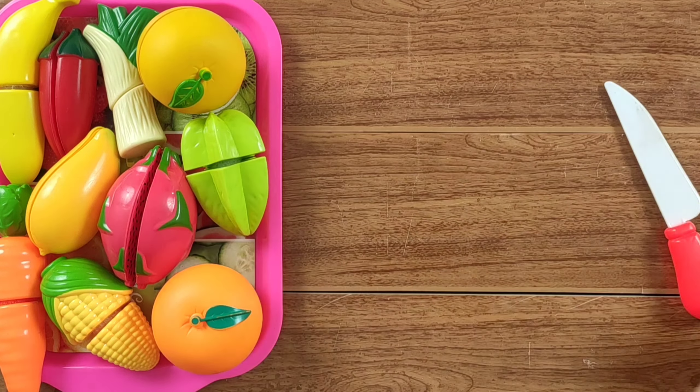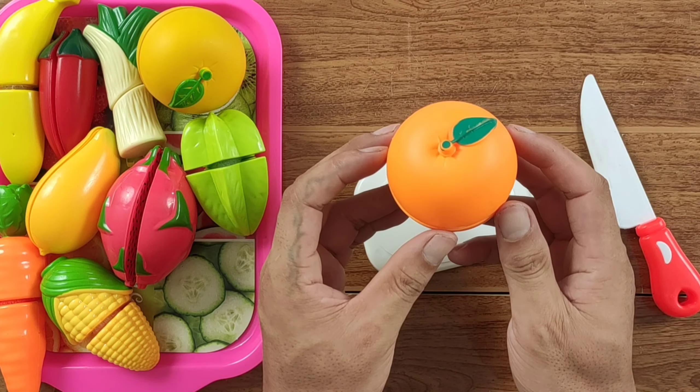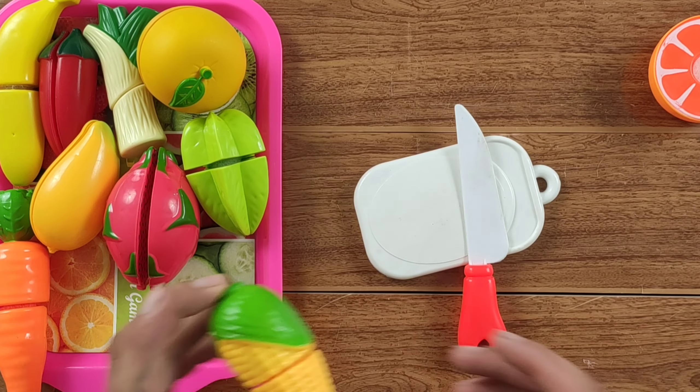We put rice into the Cave. The rice goes south. The rice is fast. I also use the rice.